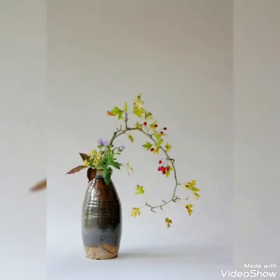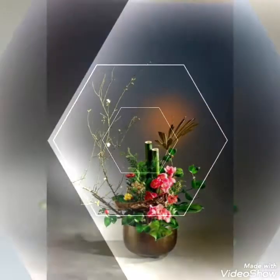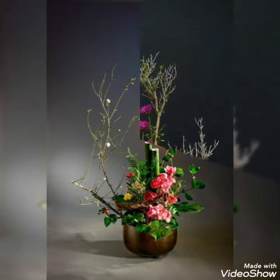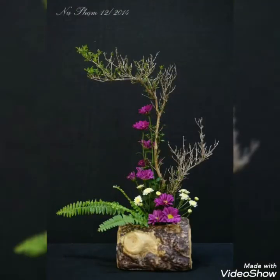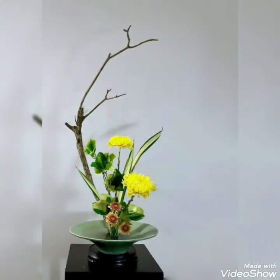Today in this video I bring some latest collection of beautifully decorated ikebana floral arrangements that people will love to create. These ideas and arrangements make your home settings more extravagant by creating different beautiful and unique patterns, making your home settings more different from others.